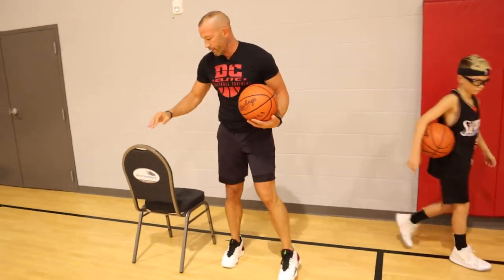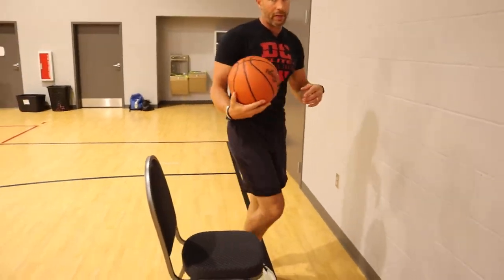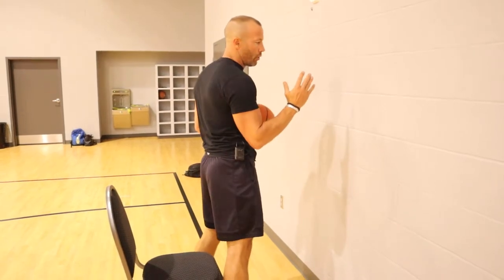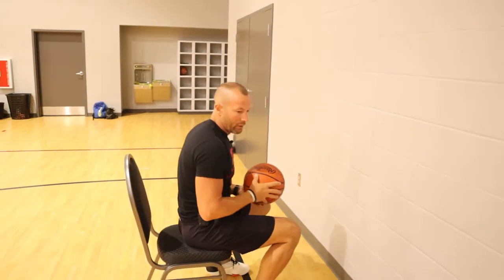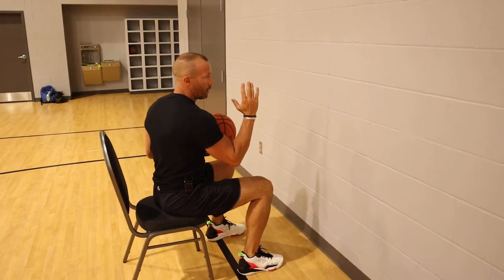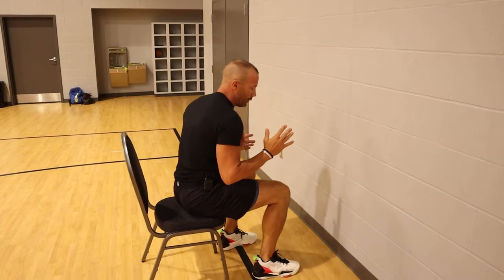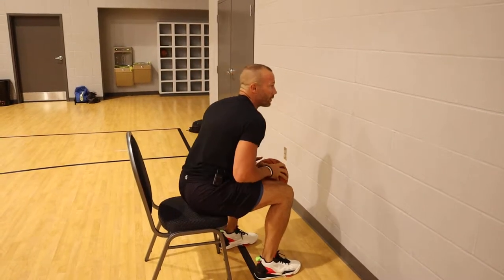What I always like to do is get a chair. You're going to see this big line on the wall right here — that's sort of my guide. I'm going to line my right shoulder up with this line. The drill is I'm going to sit on the edge of the chair with my right shoulder facing that line, and my feet are a little staggered, so I'm not totally square — I'm at a little bit of an angle.